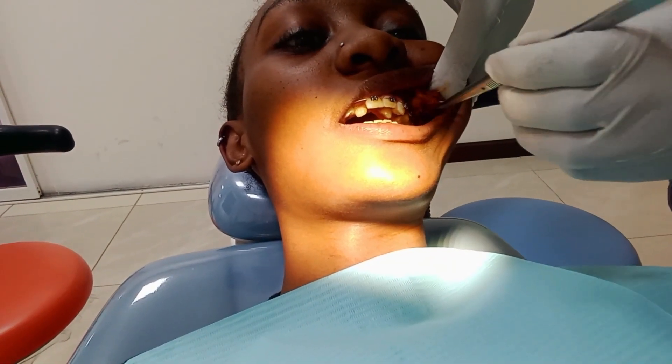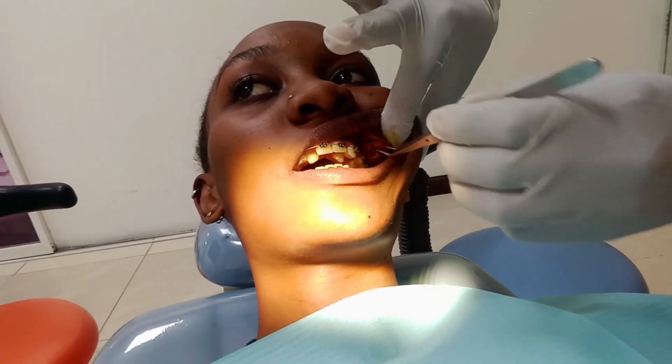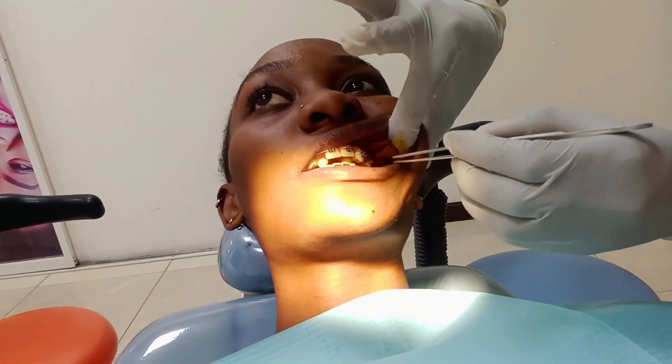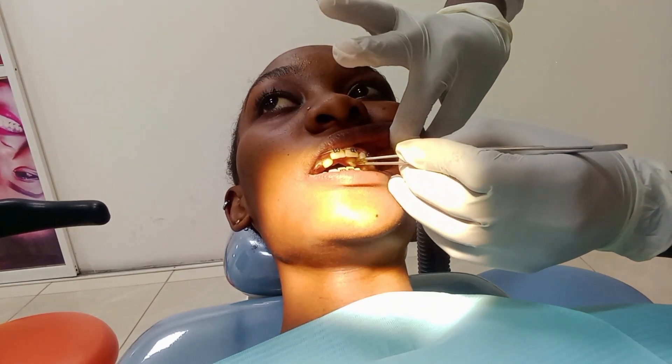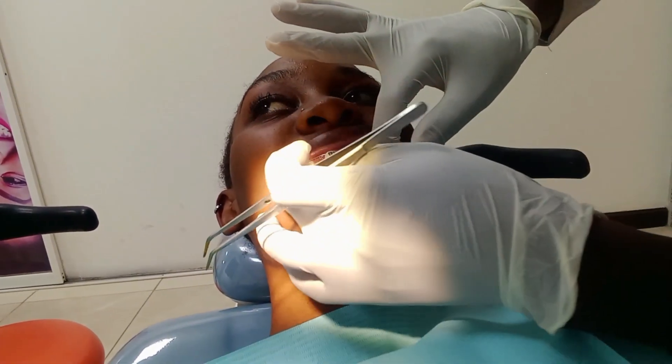We need to know why we are doing this mini implant. It can be used for intrusions, movement. What you are doing — in America — is you move this canine back so that you open space for this. Eventually you can transfer it to another place.